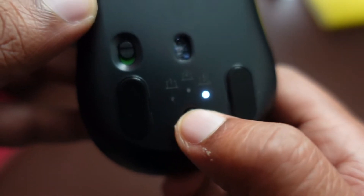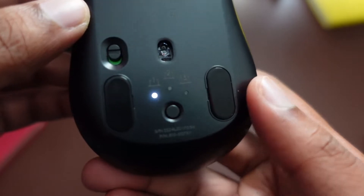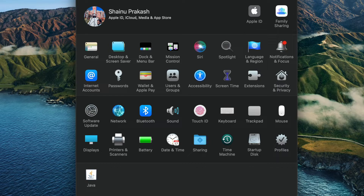Right now this is a brand new mouse, so there's nothing connected. I'm going to go ahead and connect this to my MacBook. In the MacBook, you want to go to System Preferences, then you want to search for Bluetooth.